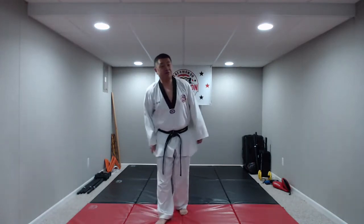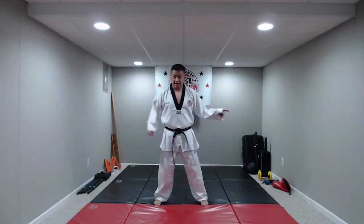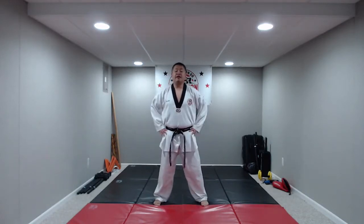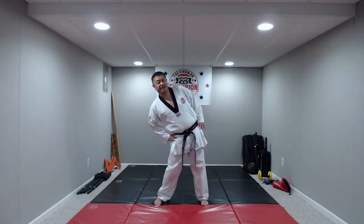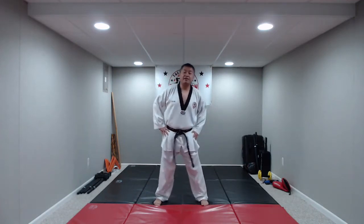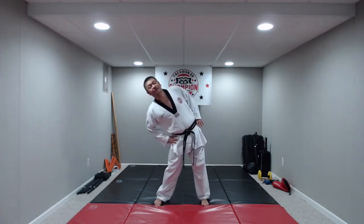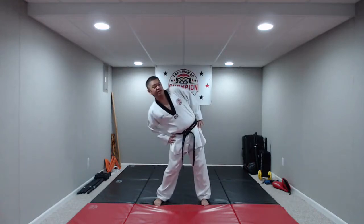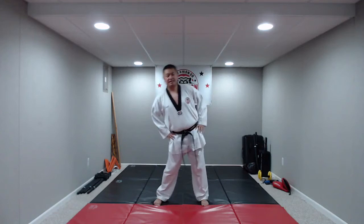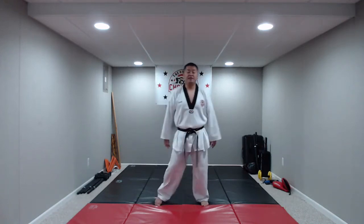Now we're going to warm up our hips. First, we're going to go back and forth from one side to the other. Hands on your hips. We're going to push to one side and stretch that hip out, and then go to the other side, holding for a couple seconds. Keep it going. A couple more of these. Nice job. And relax.